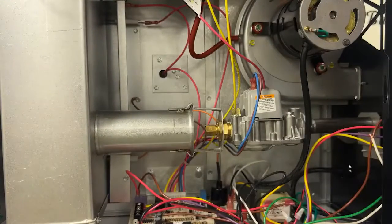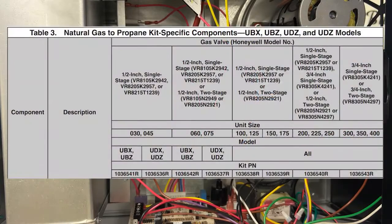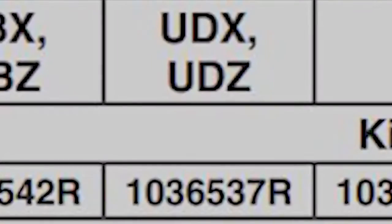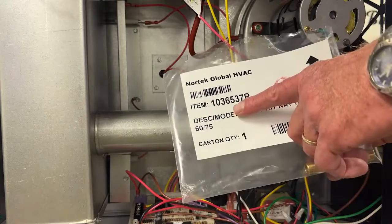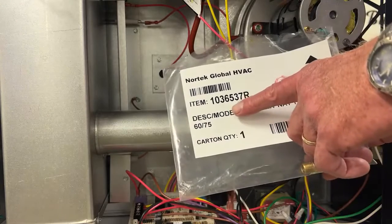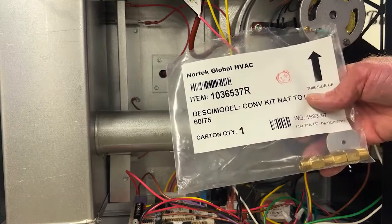Now we're going to look at the gas conversion booklet and confirm the proper LP kit for this UDX model 75. According to the book, the required kit is part number 1036537R. We want to confirm that that's the part number on the LP kit supplied with the unit from the distributor — that's the proper kit to use for installation.